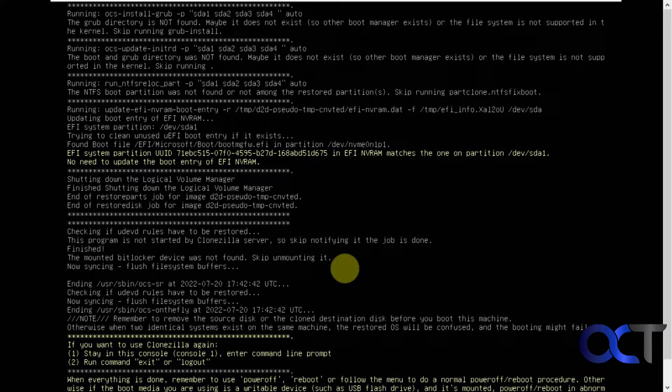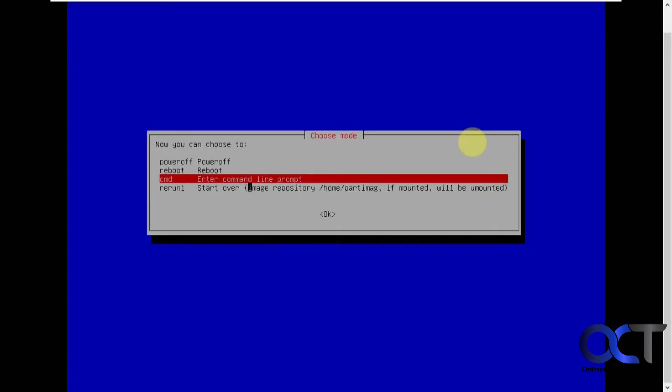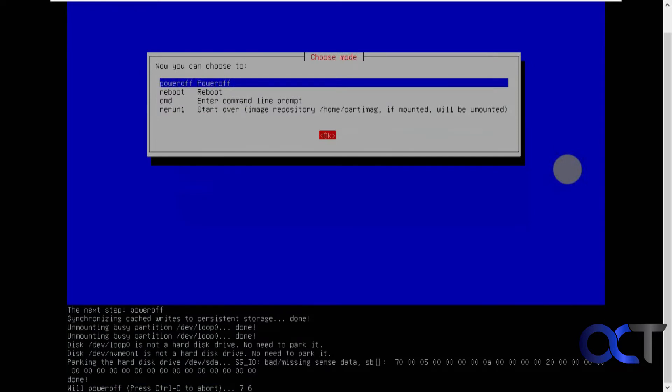It finished that process — now it's just running through a couple more things. Scroll down to see what it says: Press Enter to continue. Everything is done. Remember to use Power Off or Reboot. We're going to pick Power Off because we have to take out the old hard drive and just have the new one in there. It says to take out the flash drive as well, then press Enter.